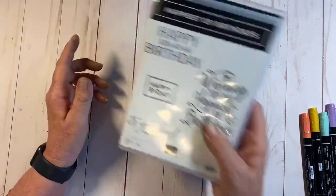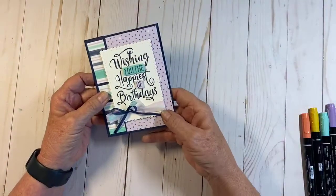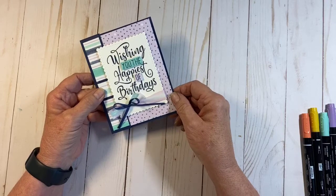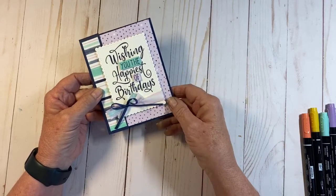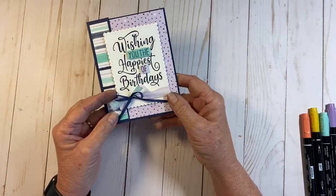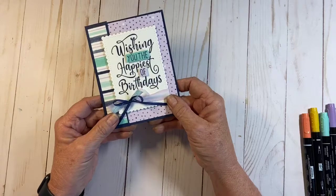Let's get started. The first card I'm going to do today is this one right here — it has the sentiment 'Wishing You the Happiest of Birthdays,' which is the large image. This is the fold I have, and it's a great way to use your designer series paper so you get to see both the front and the back of it.